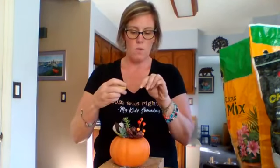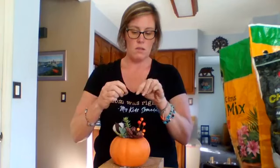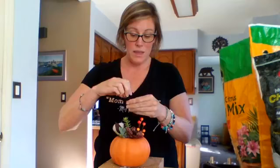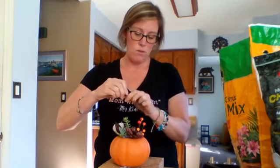You can use that either way — with the wine side down or the other side down, whichever. It just pokes straight in, and then you can put that in kind of like a stem if you want to.